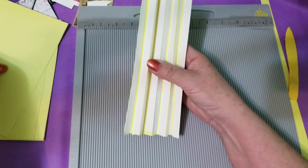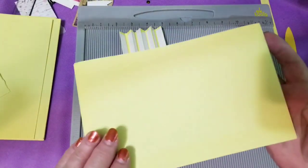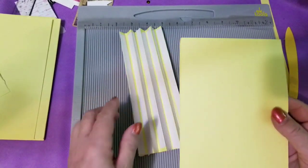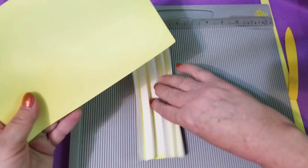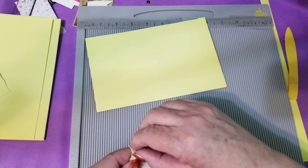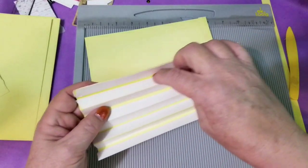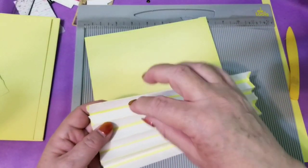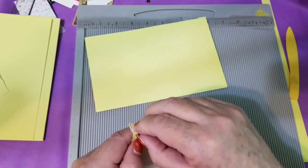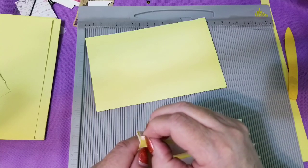I want my smoothest edge on the outside, so this is going to be my inside. I put the score tape not on the eighth-inch bits, but everywhere else — half-inch score tape on all the half-inch pieces. So I'm going to take this one and pull out the tape.